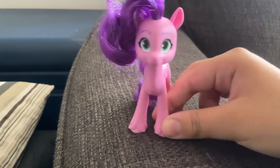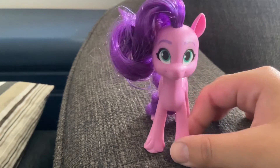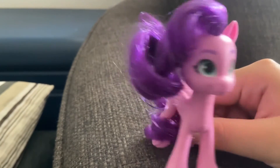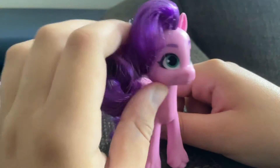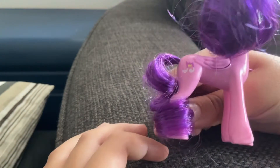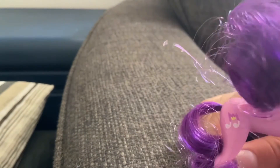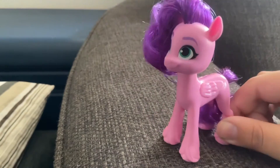The next pony is Princess Pip Petals. She is a pink pegasus and she has these pretty teal eyes with purple eyebrows. She has this nice purpley hair with a bit of gel right here, and then she has a purple tail. Her cutie mark is a purple and white music note with a golden crown in it.